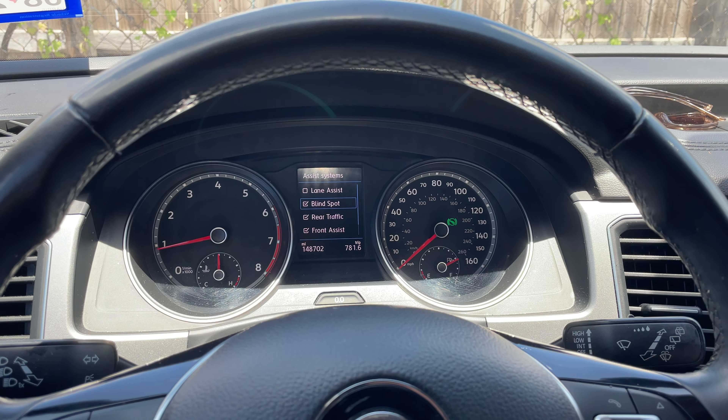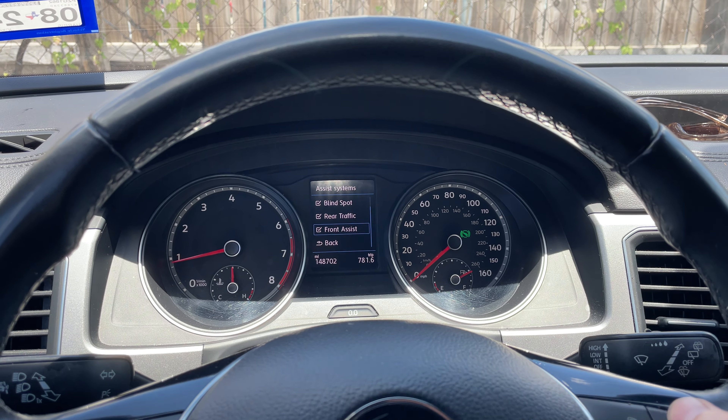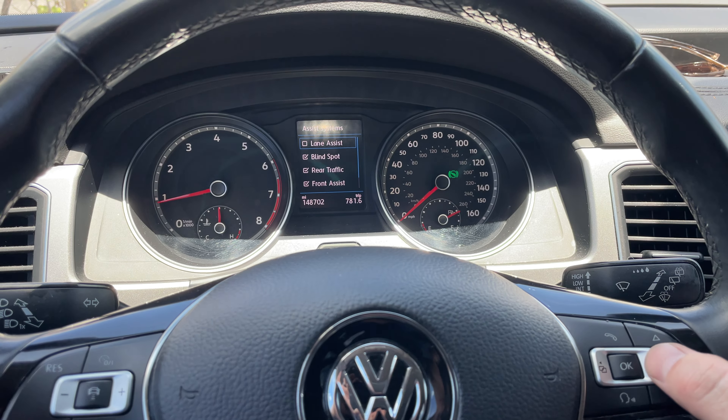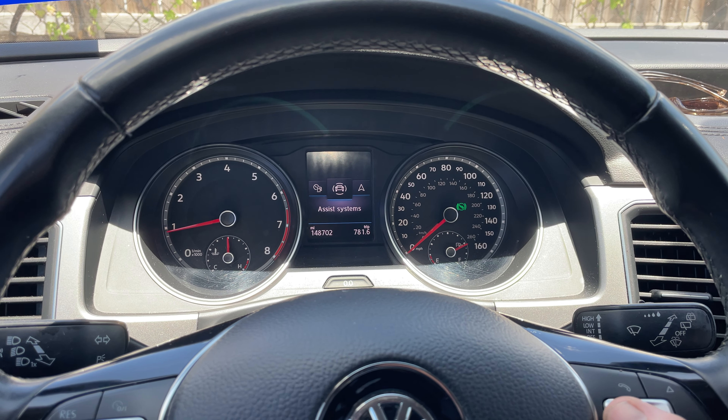So I'm going to show you how to turn it off or on. You just want to come over here on your steering wheel and select the over button. Take it to Assistance Systems, select OK on your steering wheel, then use the up and down arrows — go down — and there we go. Lane Assist is the top one there.